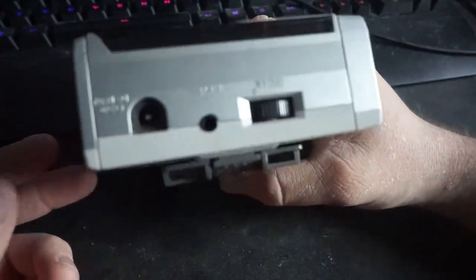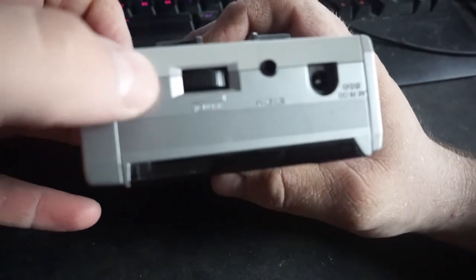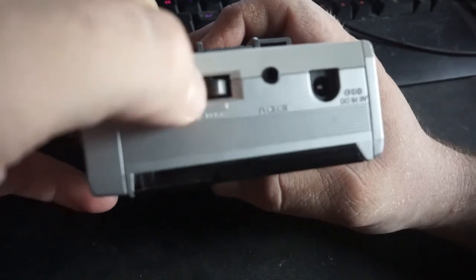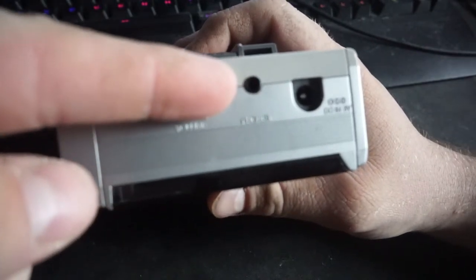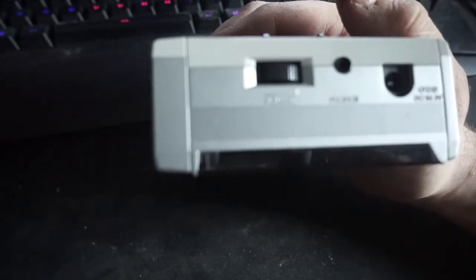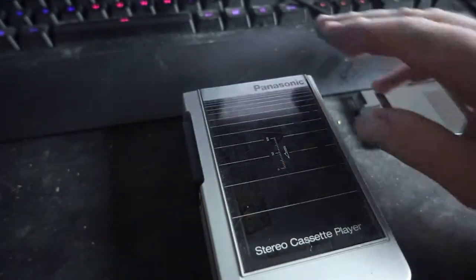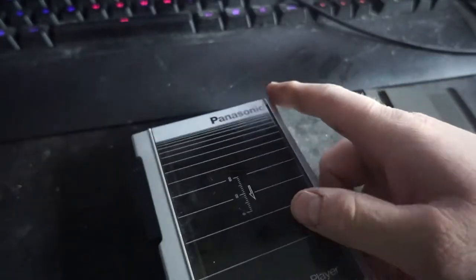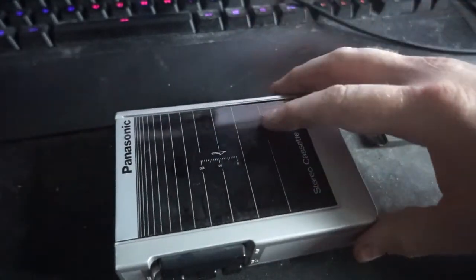For connections up on the top: you got the volume wheel — turning it up, turning it down — everybody likes the volume wheels. You got the standard 3.5 millimeter headphone port. And then you have a DC-in — I think that's three volts in — so you can plug that into external power. And this little thing slides right off so you can set it flat down, or stand it up.